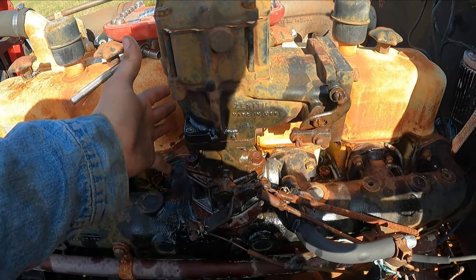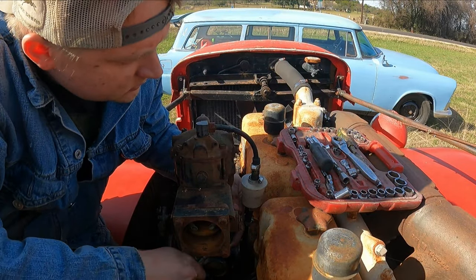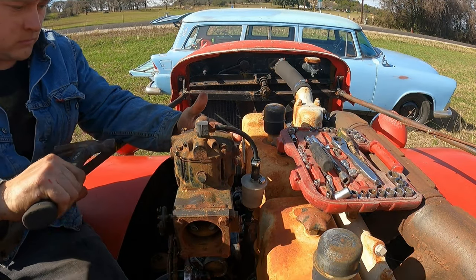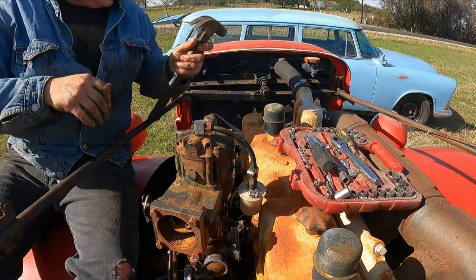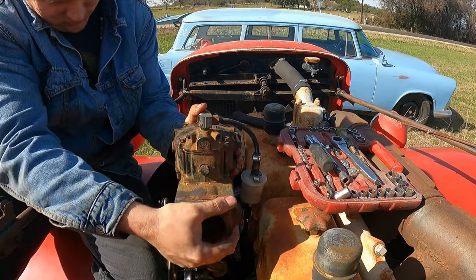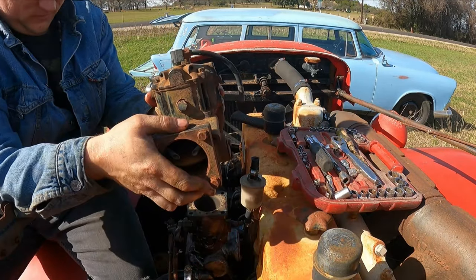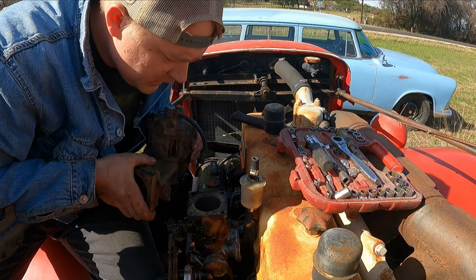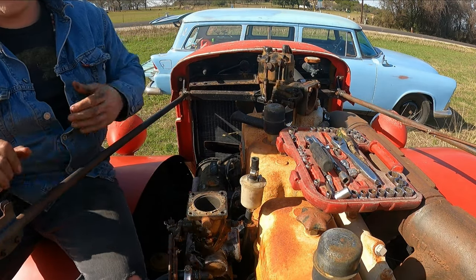I mean I'm like 7 foot 2 so... Last bolt. I need to undo this fuel line too. Alright, make your bets now — what's it going to look like? It is very, very, very good that the throttle is locked up. I'm about to show you why.